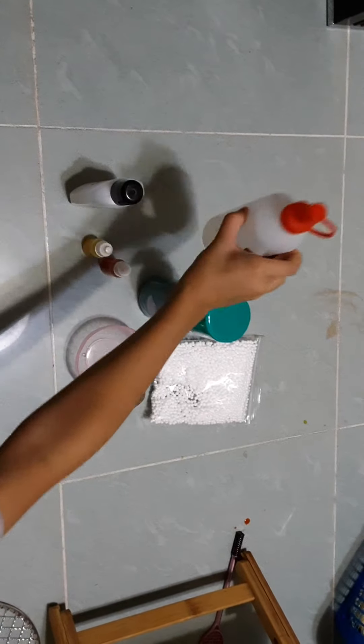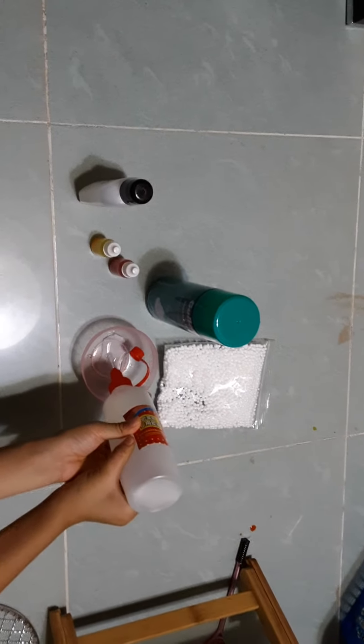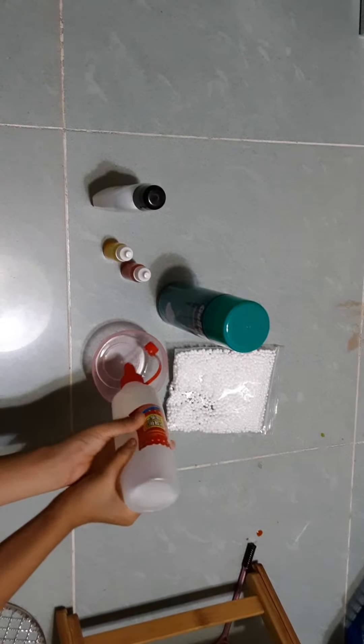You start off, you're going to add some glue. Okay, that's enough.